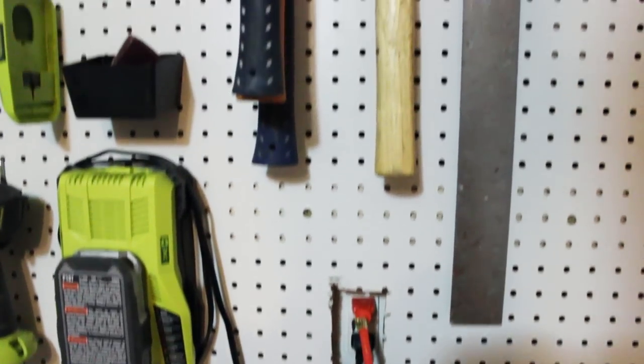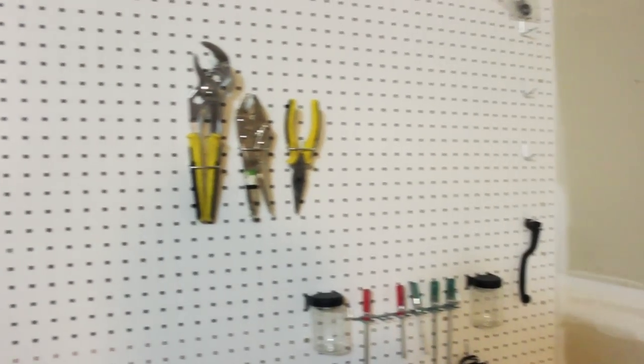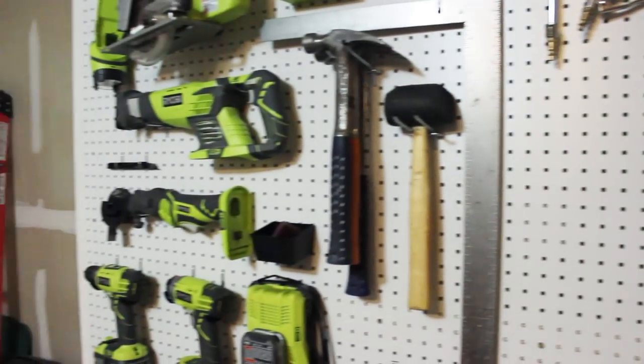I got my pegboard installed — it looks beautiful! You guys can do it too, it was super easy, took about an hour. If you guys could rate and subscribe that would be fantastic. Have any questions or comments, please leave them below and I will see you guys next video.